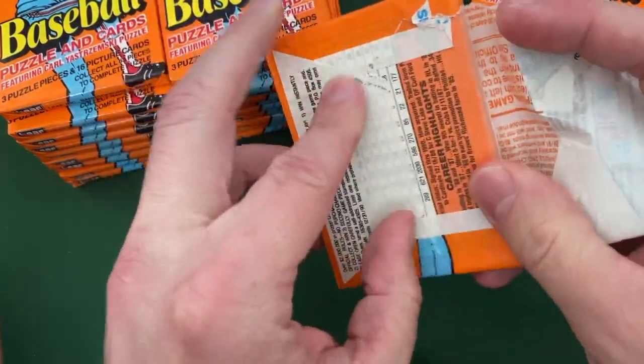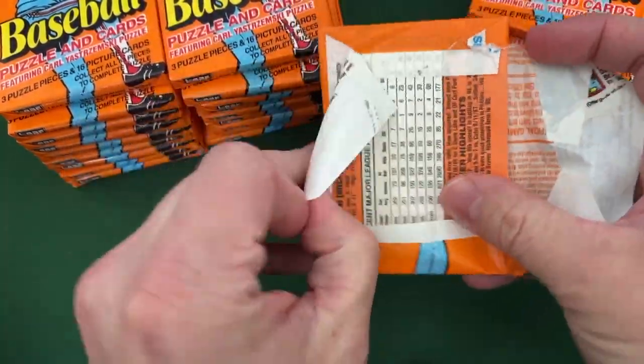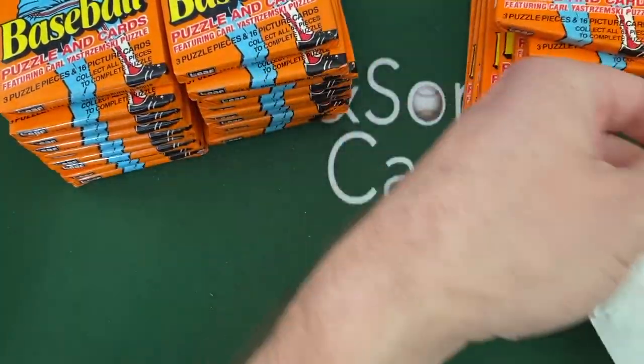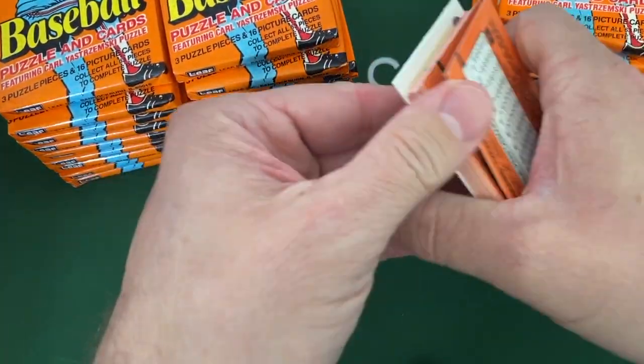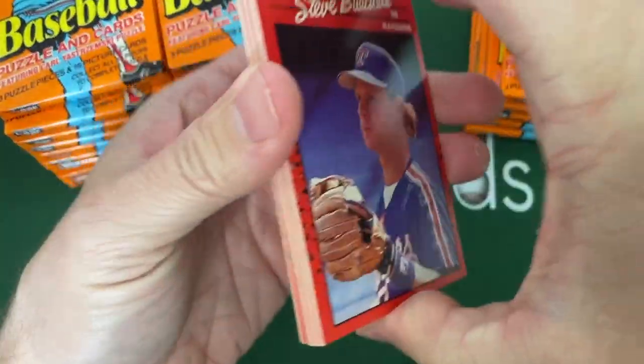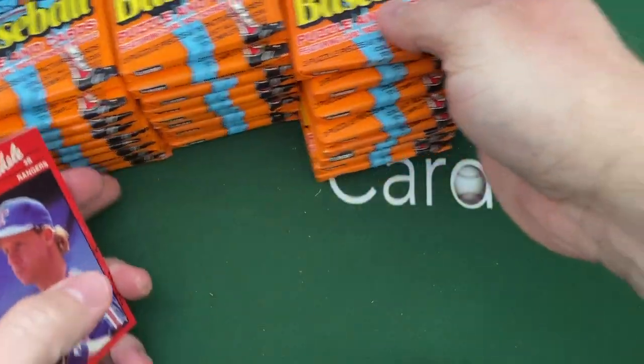Like I said, this is basically just a whole bunch of fun. I saw a really cheap box — I had seen somebody open something up, it brought back such memories that I thought, let's open some up and do it.